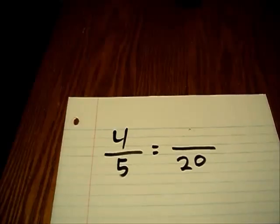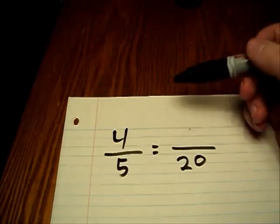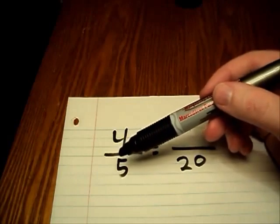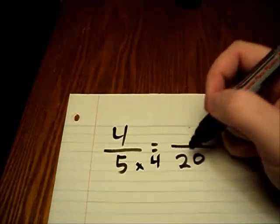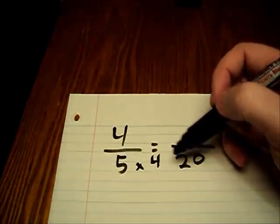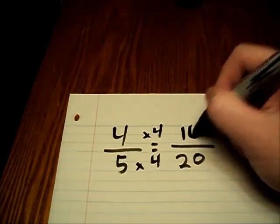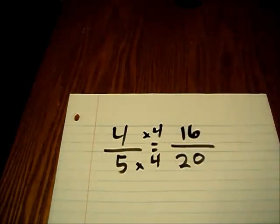Along with being able to reduce fractions, you'll often have to raise fractions. This one — four over five — is equal to another fraction: a blank space over twenty. All we have to do is think to ourselves, five times what equals twenty? In this case, it's four. Five times four is twenty. Whatever you do to the bottom of the fraction, you'll have to do to the top as well. So four times four gives us sixteen on top. These fractions, four-fifths and sixteen over twenty, are the same.